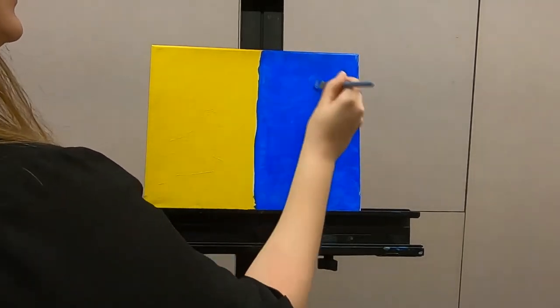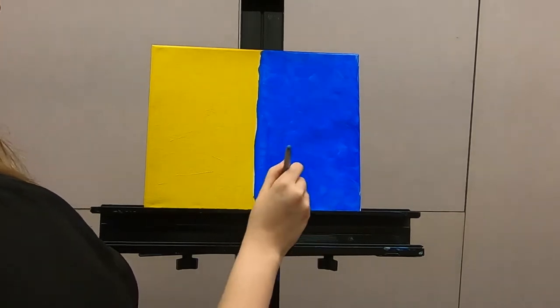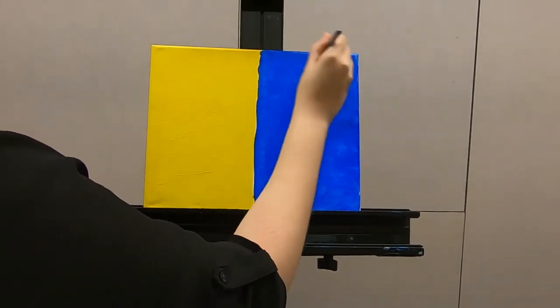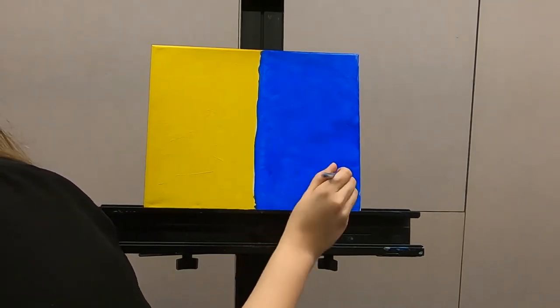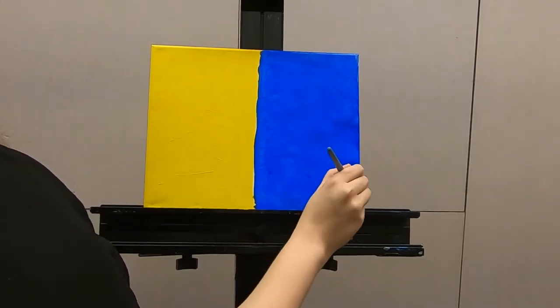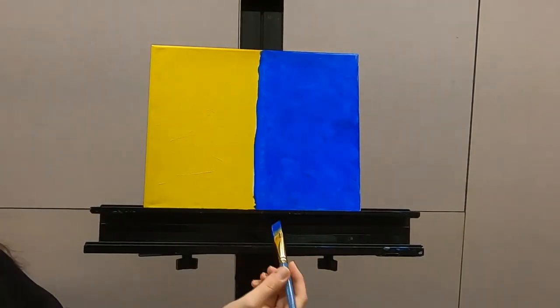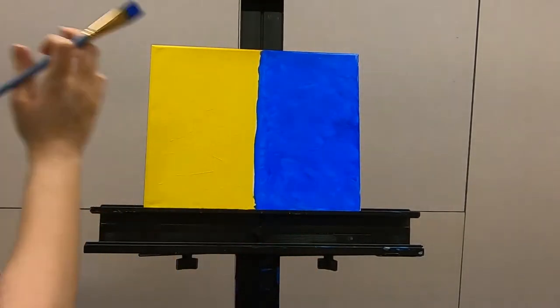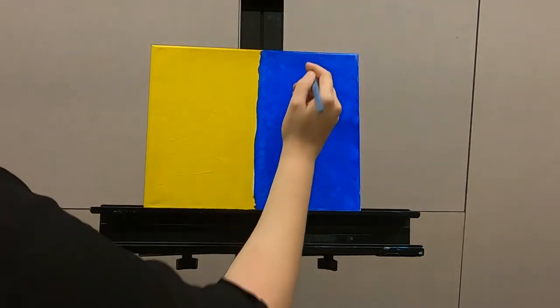Now that your canvas is half yellow and half blue, we're going to let it dry and then we will start adding in our details. If you could tell, this is going to be our sunny side and this will be our nighttime side — daytime, nighttime.